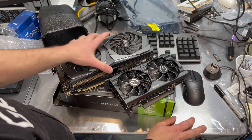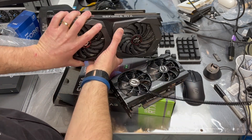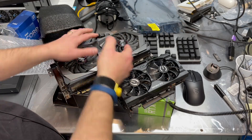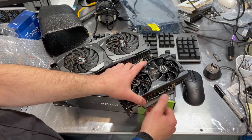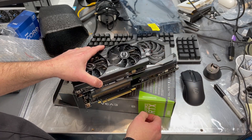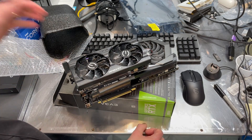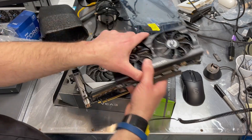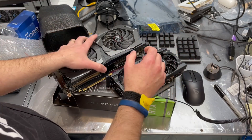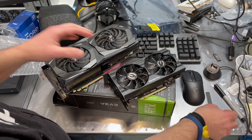I'll get this installed on my test system. The card I'm taking off is the 2070 Super from MSI. You don't realize how large one card is and how small the other one is until you get the two right next to each other. When you compare them in the same relative position, you can see there's quite a difference. So let me get this installed — we'll take the protective cover off.